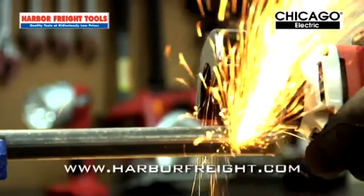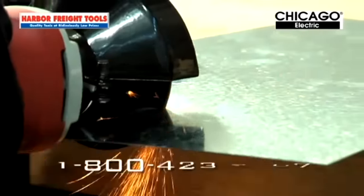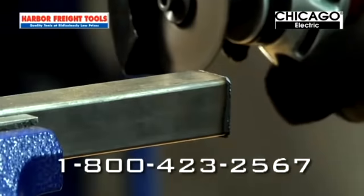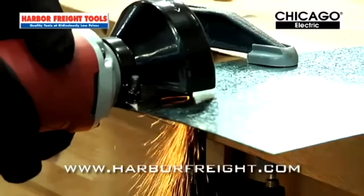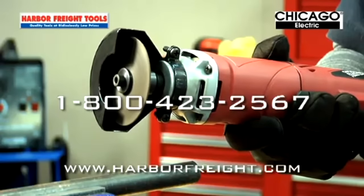From exhaust systems to metal piping to hazardous protruding nails, the cutoff tool handles it all. Just plug in and start cutting. When it comes to affordable high-speed cutting, the 3-inch electric high-speed cutoff tool from Harbor Freight is a cut above the rest. Get yours today!